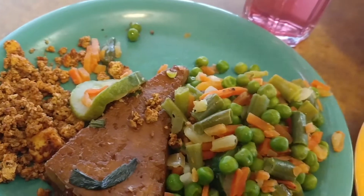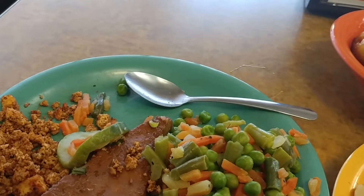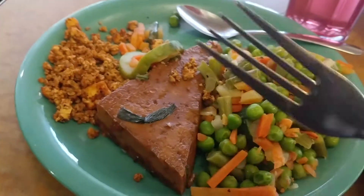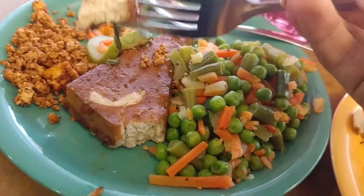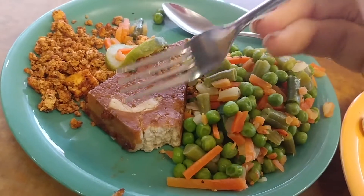I got some Mediterranean blend, a glass of SoBe Life Water, and some Mediterranean tofu. Pretty good.